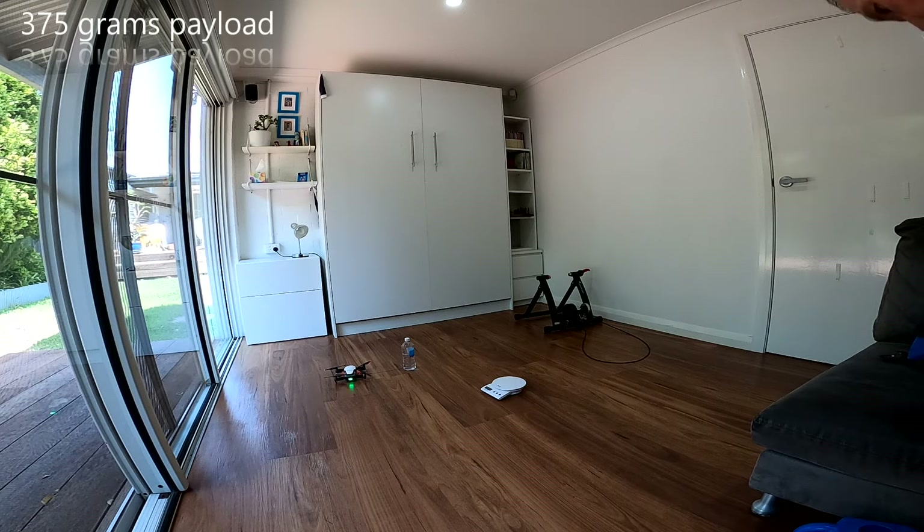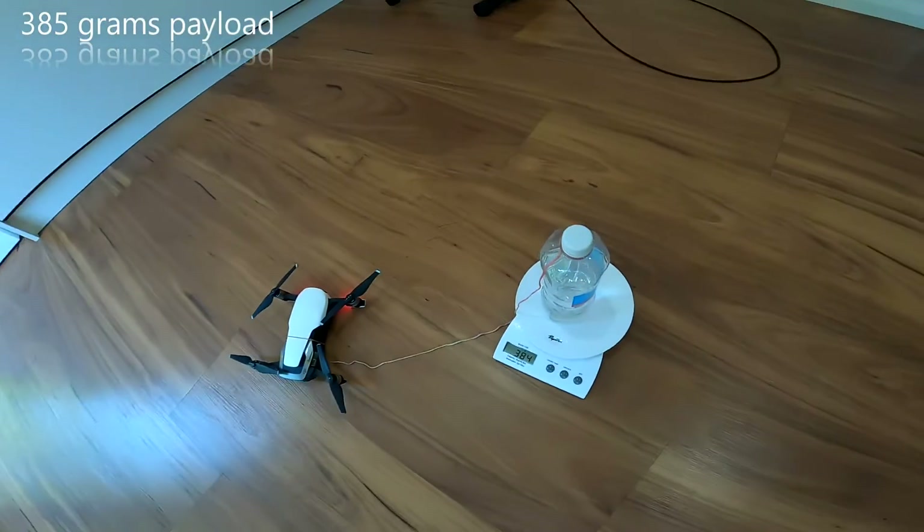Let's see if we can squeeze a few more grams out of this poor old Mavic Air. Another 10 grams — 385 grams.